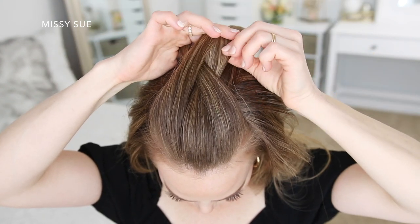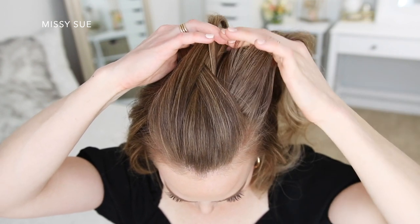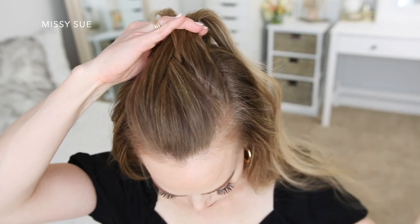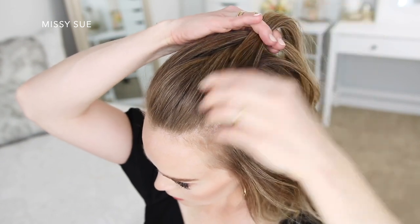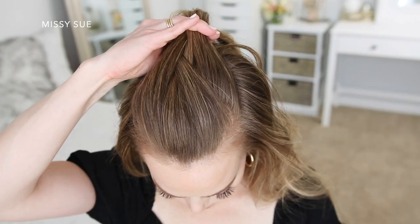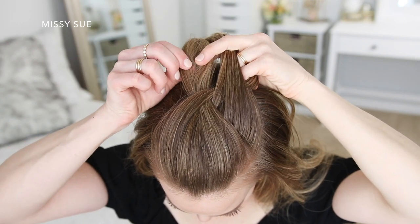Then I'm going to combine the middle and right strand together and switch to a fishtail French braid. To do this braid I'm just going to take small sections from one side and cross them over to the opposite side, and I'm also going to begin incorporating new sections of hair into the braid at the same time. I'm just going to pick up sections of hair from right under the braid, keeping them along the center of my head, and bring them into my braid.